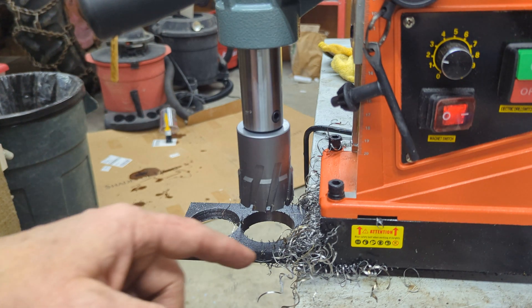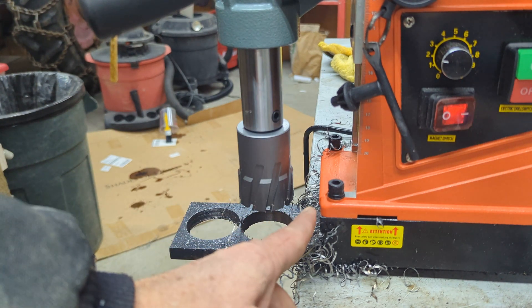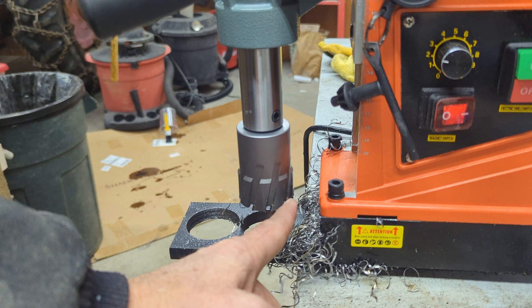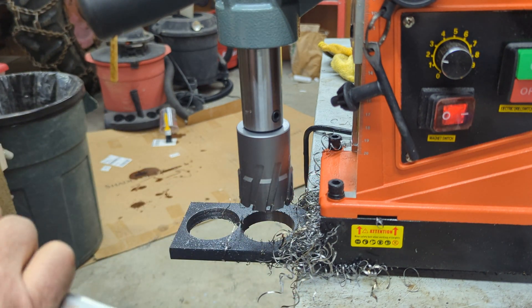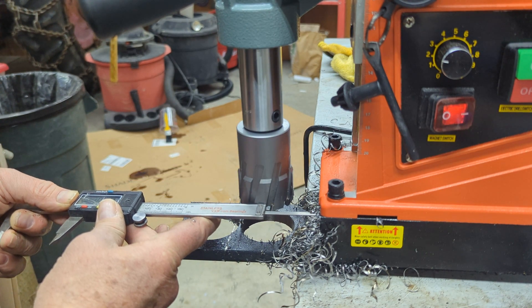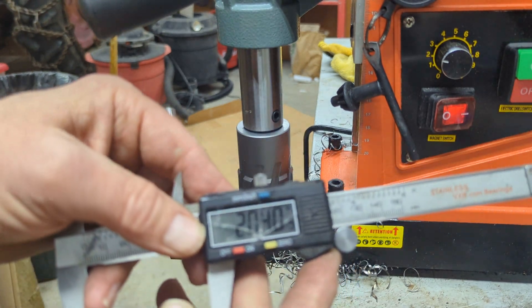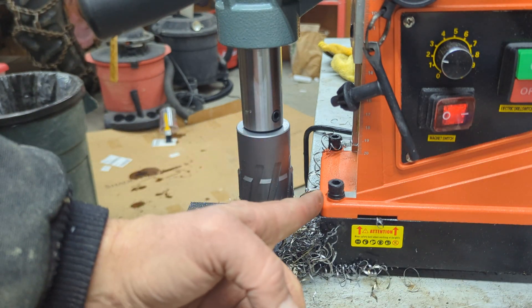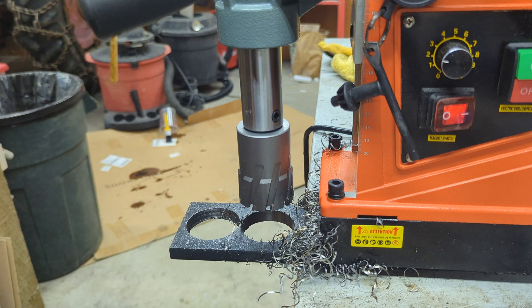The other thing I was going to note is that this tool — this version of it — there's a version where the foot sticks out farther and it's rated for smaller bits. This one's rated for two inches, but as you look, there's quite a bit of room in here. It looks like you could get away with eyeballing to about the center of that bit. It's got about two inches from the center to the edge, so you could probably get away with a three-and-a-half-inch bit — though I don't know if this thing has the torque to drive three and a half inches.